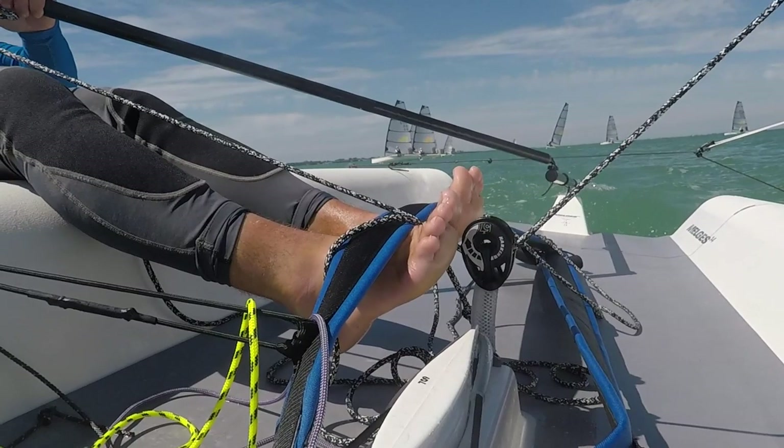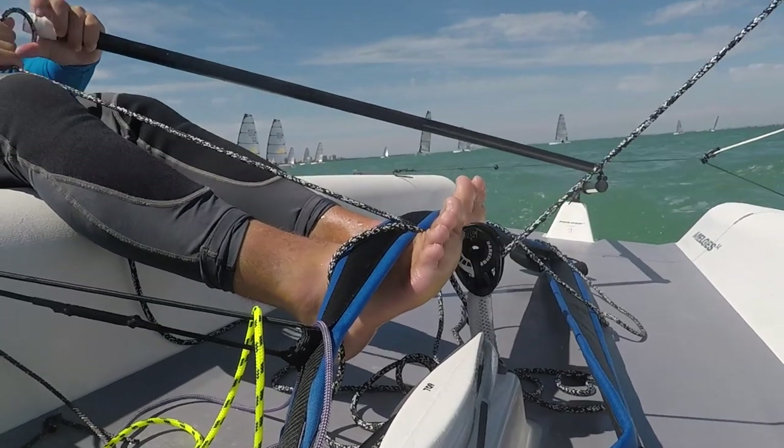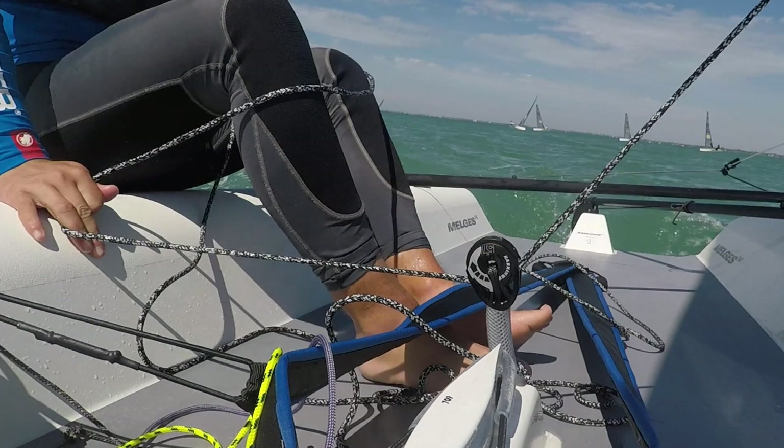We can see this sailor is fully hiked out sailing upwind. One of the big differences between this heavier tack and a lighter tack is just your initial tiller movement and movement into the boat. We can watch as this sailor turns into the tack — they move their tiller just a little bit and wait for the front of their sail to luff. Once the sail begins to luff, you can see they've turned a little bit harder and started to move into the boat.